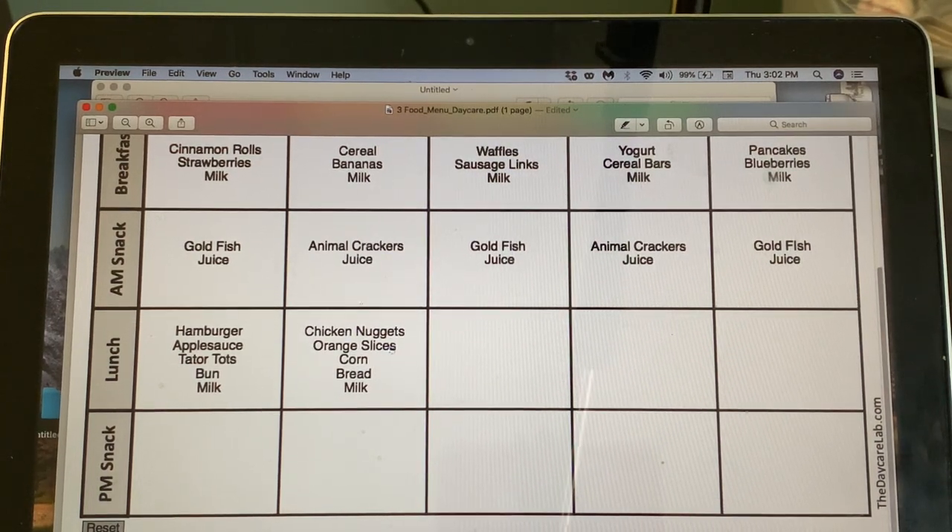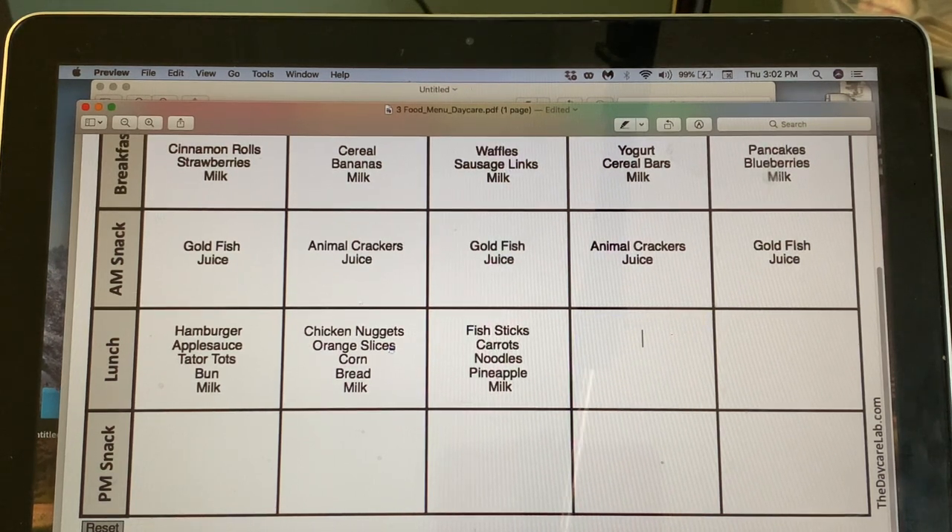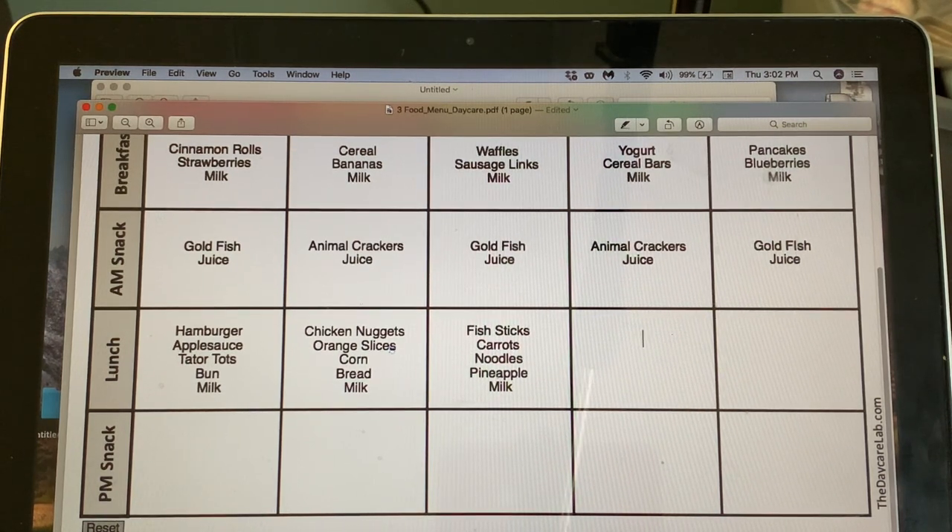On Wednesday, since we already have sausage links at breakfast, let's do fish sticks with carrots, noodles, and pineapple for lunch.